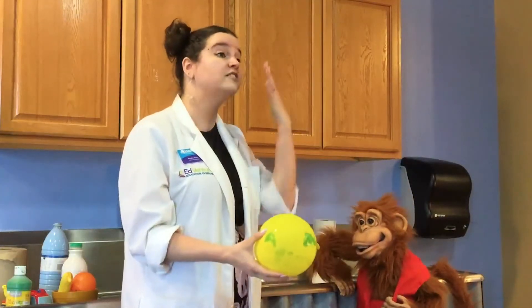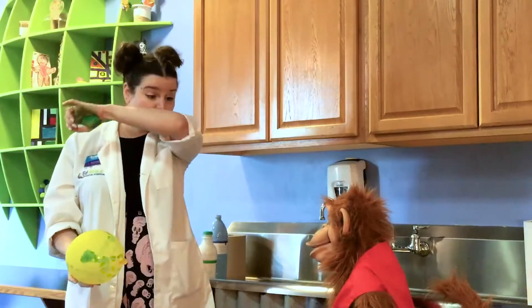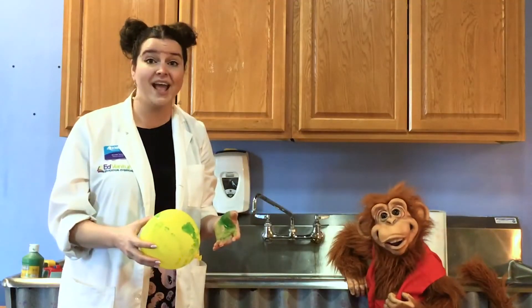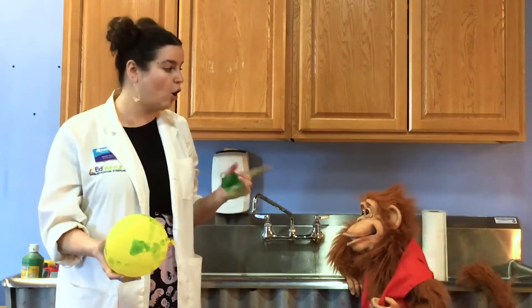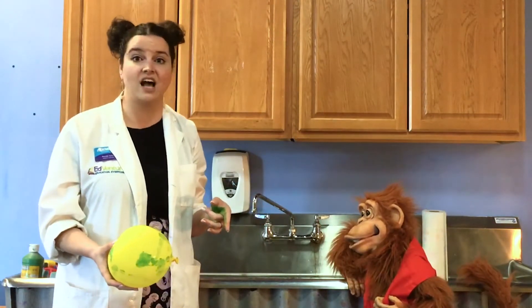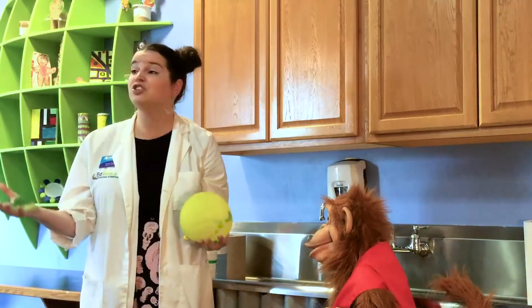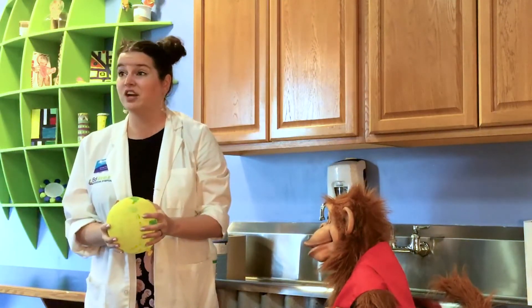So instead of coughing or sneezing onto your hands, if you do it on your elbow or on a tissue — which you then throw away — it's way better. And always make sure to wash your hands after, as many times as possible. That way we keep our germs to ourselves and we don't share them with others.